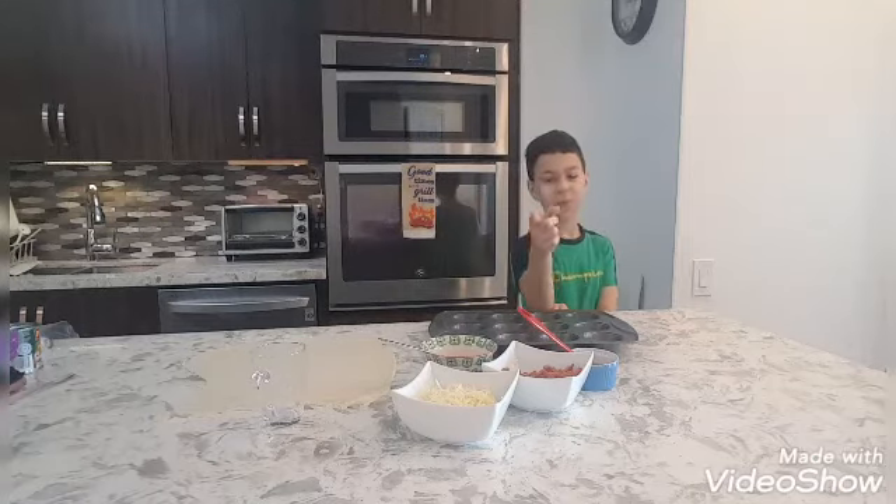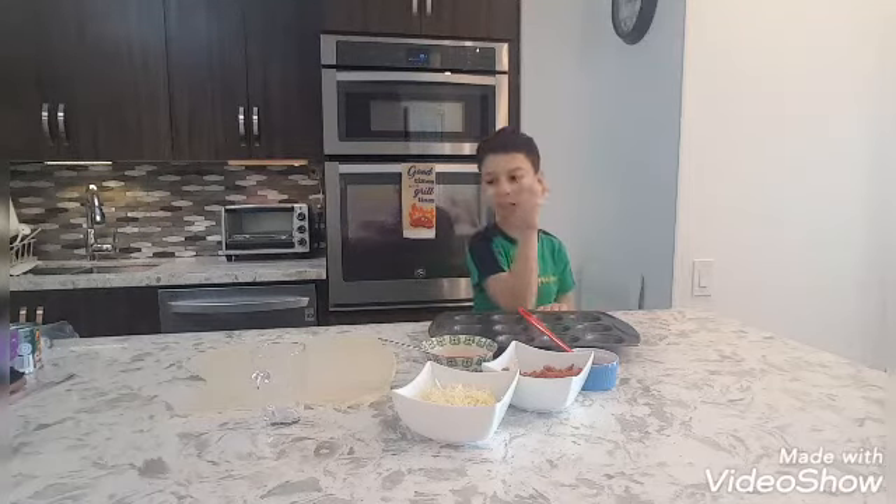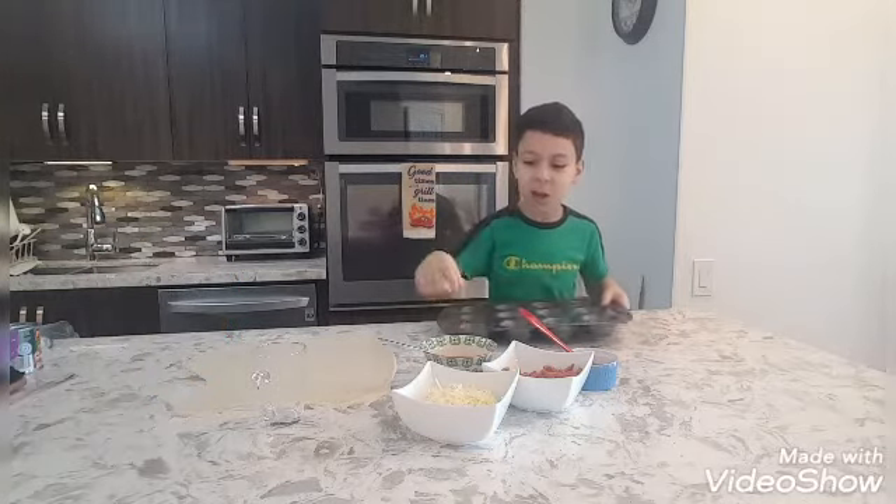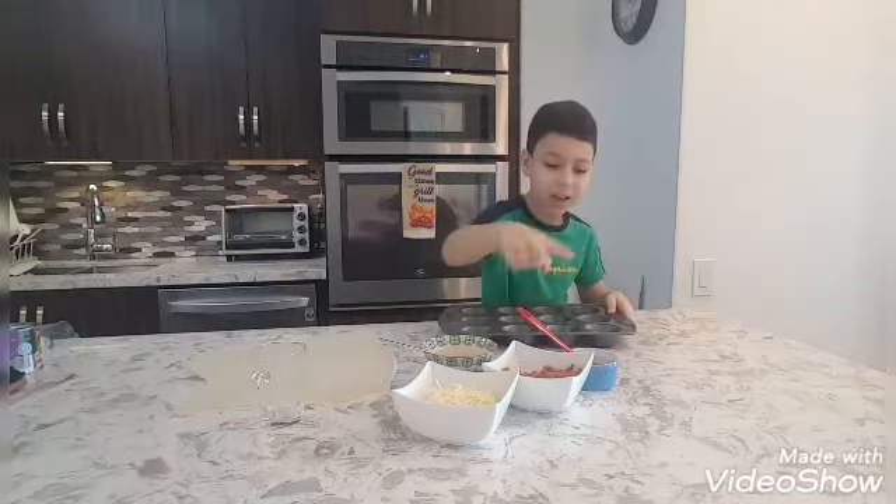Alright guys, welcome back to a new YouTube video. Today we will be doing circle pizzas. I got the sauce, I got the cheese, I got the pepperoni and I got the oil.